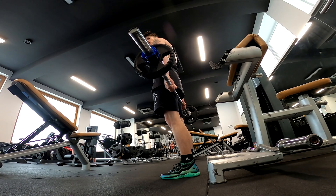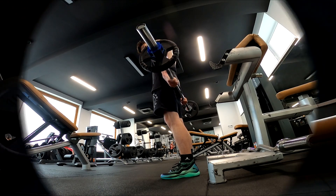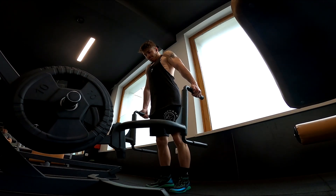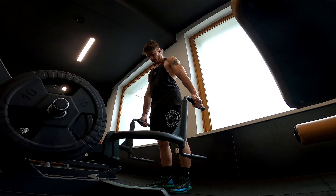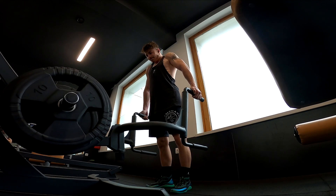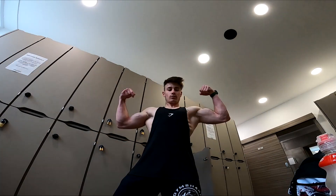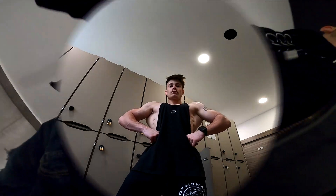Everything I do, as I already said, I make 10 to 12 reps for 3 to 4 sets. Here I made some trap pull-ups — this is a very good isolator for the trapezius. And yeah, here I made some poses so you can see my biceps and back, and that's it.